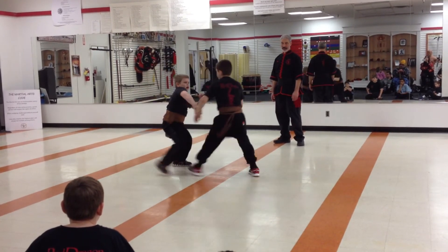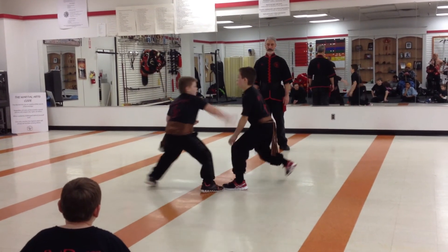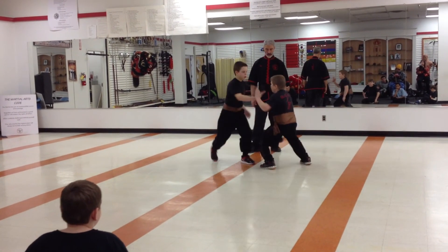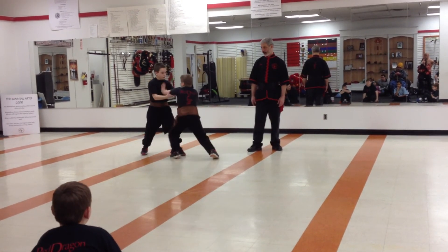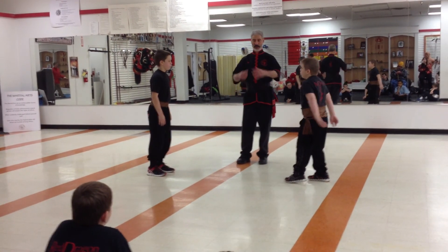Very difficult when two people are generally doing the same type of theory. Very difficult. One more time, gentlemen. Continue. All right, come on, Matt. Very good. Both guys very close in skill, so very difficult to really be superior to one another. Very, very good job.